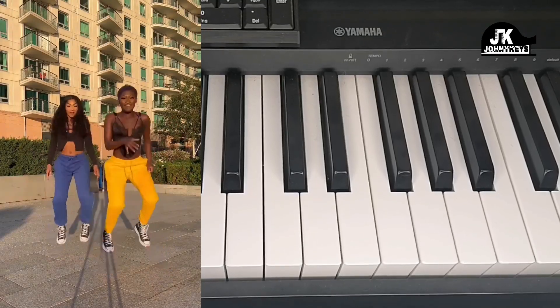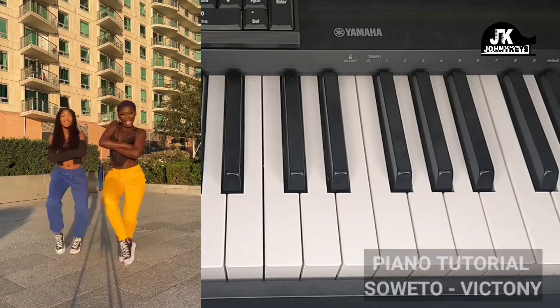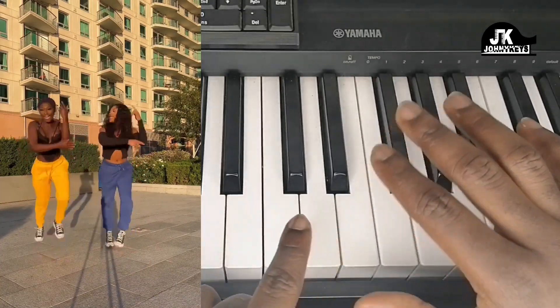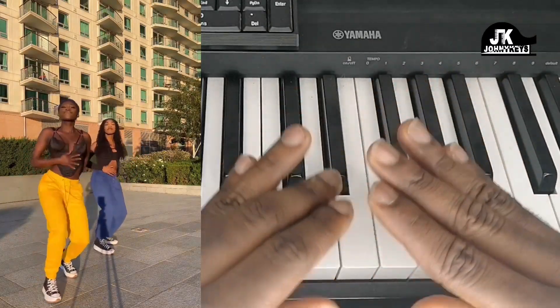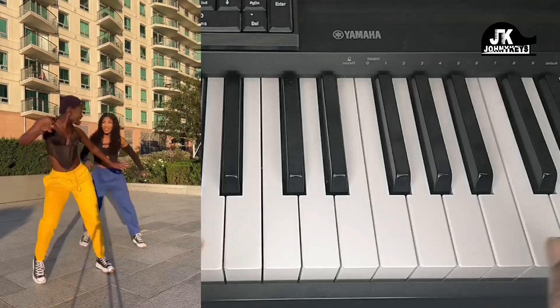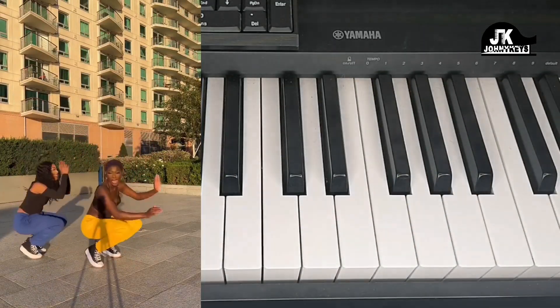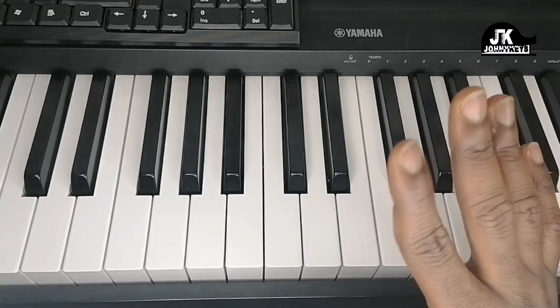Hey everybody, Johnny Keys coming at you once again. My name is Johnson and in this video I'm going to be showing you how to play Soweto by Victini on the piano. I'm going to start off very basic and then as we go ahead we're going to up our game. You gotta stick with me so you understand what I'm doing. Let's get right into it.